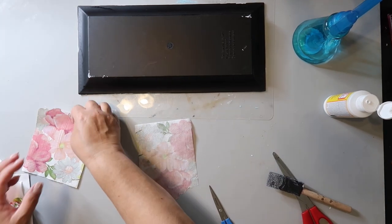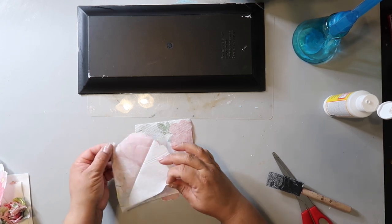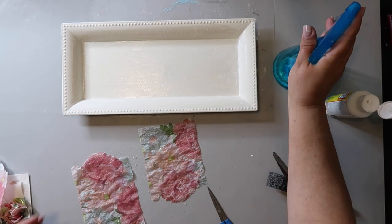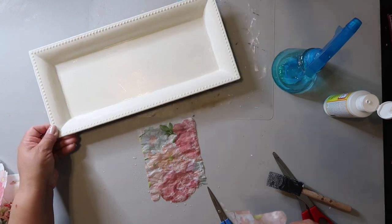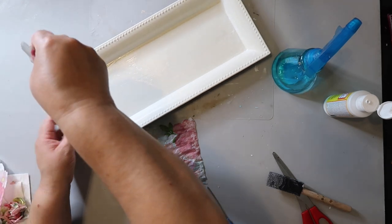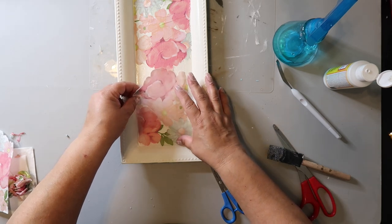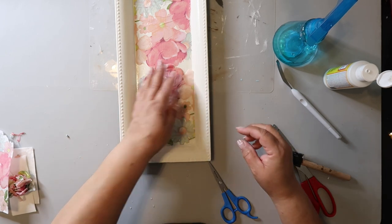These are two-ply napkins so you have to tear them apart gently because you're only going to use one ply. I spray the napkins with a water bottle filled with water after the mod podge I put down earlier is still tacky, and I gently lay them down in the tray. I got one half layer down and now I'm putting down the other side, tapping it into place — I don't mind the wrinkles but I'm trying to minimize them.